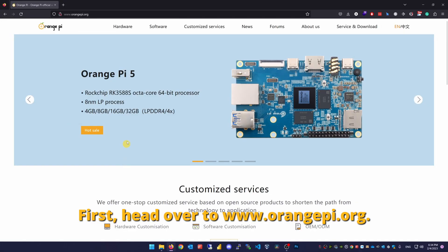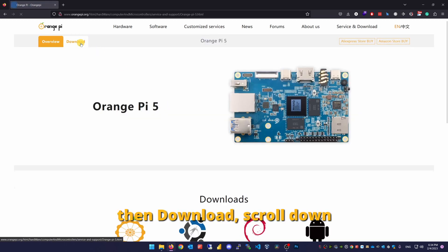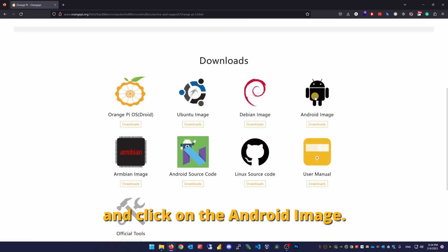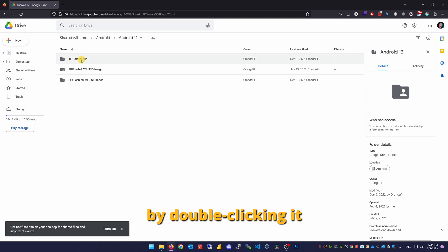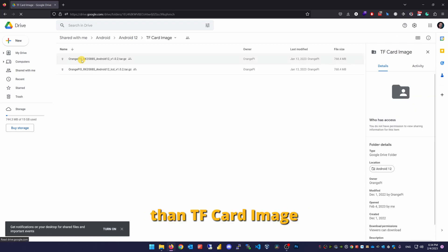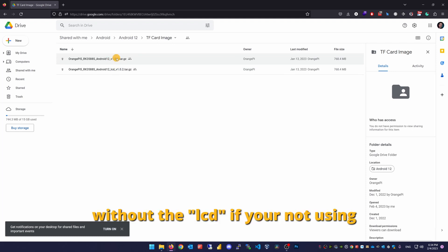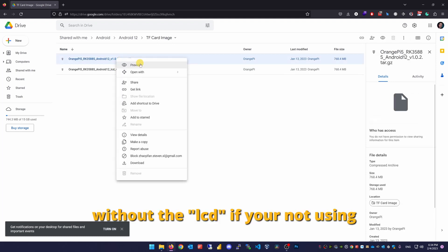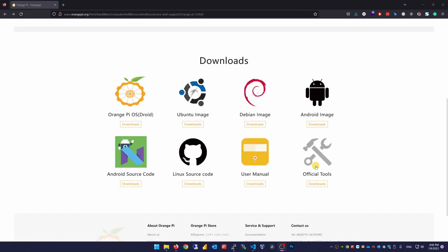First, head over to www.orangepi.org. Hit that Orange Pi 5 banner, then download, scroll down and click on the Android image. Open the Android 12 folder by double clicking it, then TF card image and right click the Orange Pi image without the LCD if you're not using a device with a touchscreen, and hit download. Okay, that's the image.